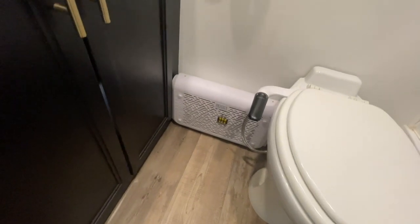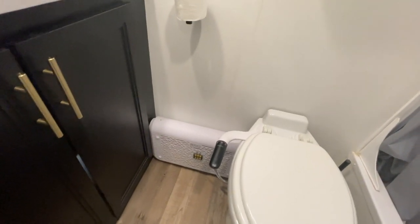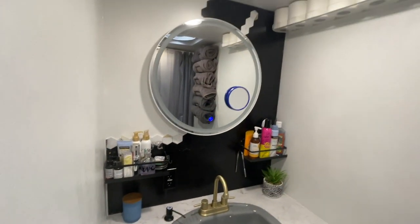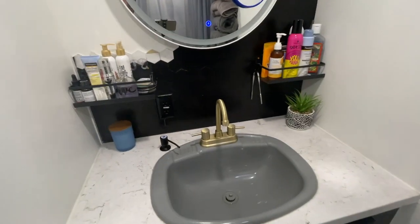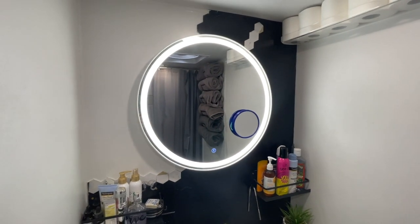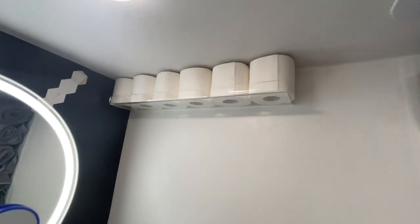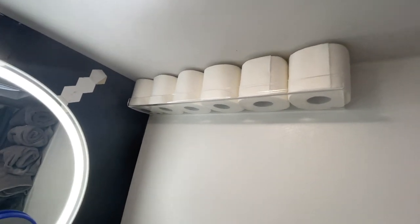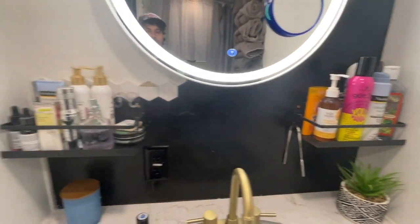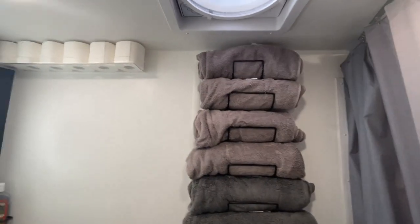We have our little bug zapper that is wired in and only turns on via timer at night. Up above we have a new backsplash and a new mirror. We also have a new faucet. The mirror has a little touch button to turn on the light behind it. Up on top we have a clear shelf from Ikea for toilet paper, and we have shelves from Amazon — everything is really nice, clean, and fun to have.